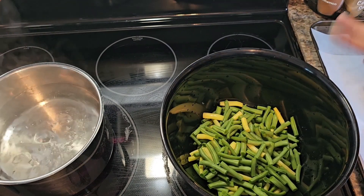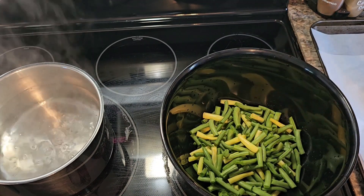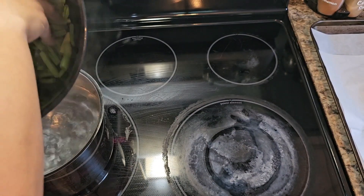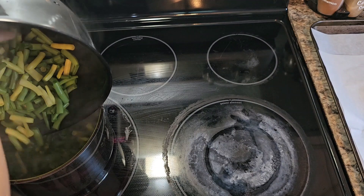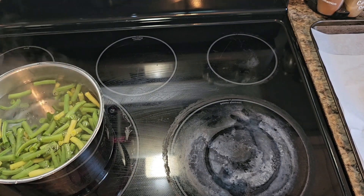They're all cut up and trimmed. I decided to cut them into about one inch pieces. Now you're going to take the beans and just put them into the water. Make sure your water is boiling and let them go for about three minutes.